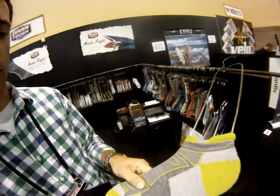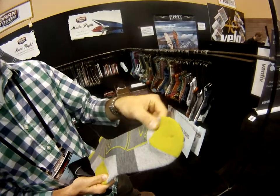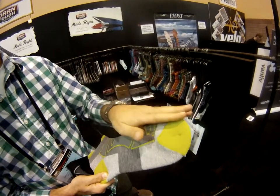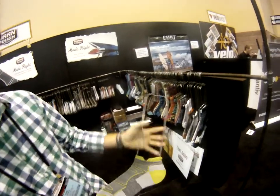There's no rubbing. These socks use a true seamless knitting technology, so there's basically an undetectable toe seam across the top. It's totally flat-stitched, so there's no rubbing or hot spots in your shoe, which is very important.